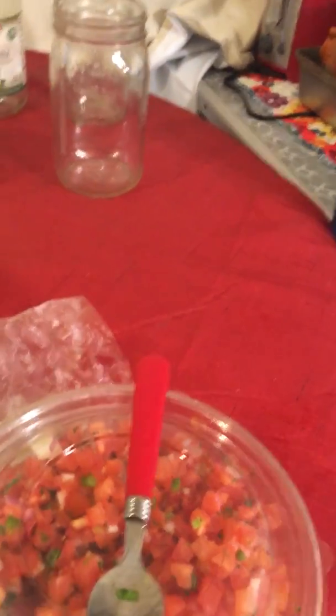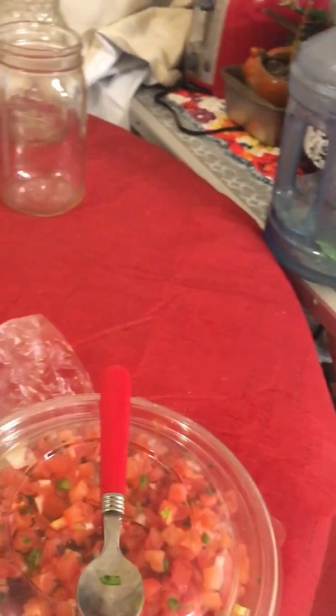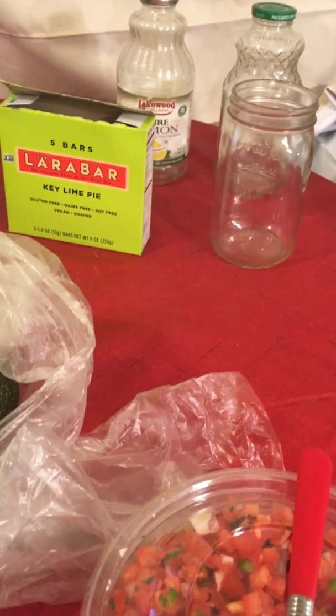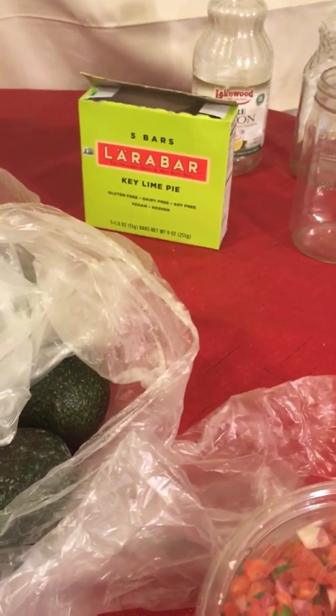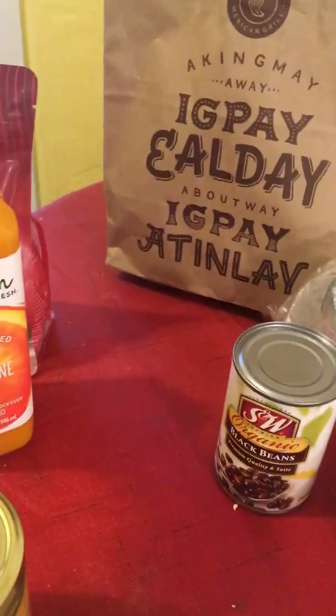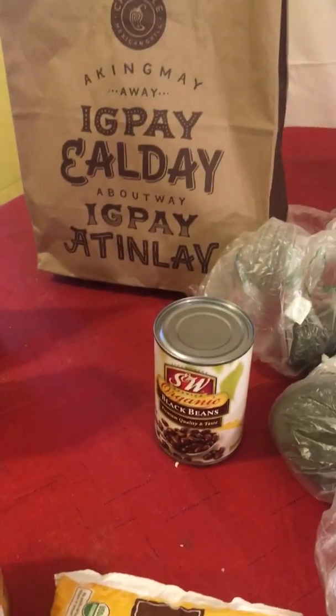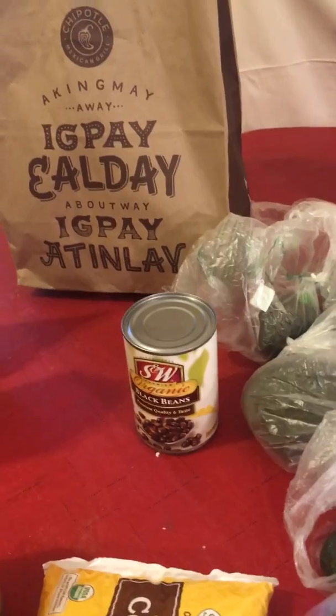I'm making — drumroll please — my own Chipotle bowl, and it's going to be a lot cheaper. So all of this right here has nothing to do with the Chipotle bowl, but it probably was like $30, and this is going to last me the whole week.